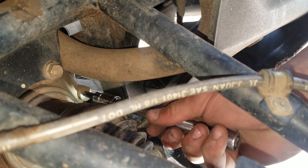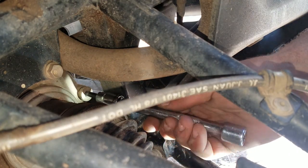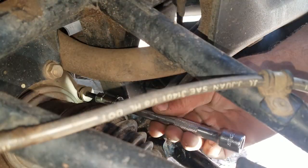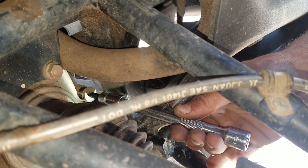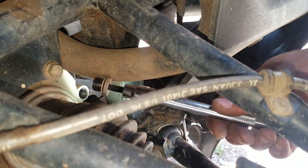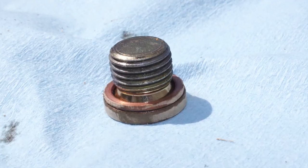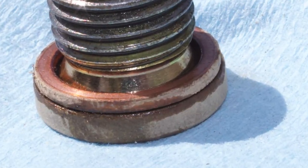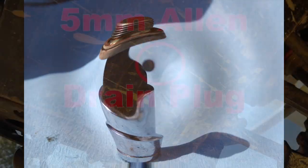I like to remove the fill plug first for two important reasons. First, it's going to release the air vacuum in our front diff and allow the oil to drain more smoothly and thoroughly. And secondly, and probably more importantly, in the event the fill plug is stripped or we can't get it out for some reason, we won't drain the diff of all its precious lubricating juices without a way to refill it. We'll also want to make sure this copper sealing washer comes out with the fill plug. BRP would have us replace this copper o-ring, but this one looks fine so I'll probably just clean it up and reuse it when it comes time to reinstall our fill plug.